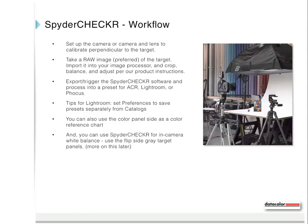Use a single light on a standard support at 45 degrees to the target, or daylight provided the target is evenly lit. Use a table, standard easel, and a bubble level for the camera. Set up the camera or camera-and-lens combination perpendicular to the target — meaning the plane of the sensor and the plane of the target are parallel. Take a RAW image of the target, import it into your image processor, and crop, balance, and adjust per the product instructions. Export or trigger the Spider Checker software and process into a preset for Adobe Camera Raw, Lightroom, or Focus.